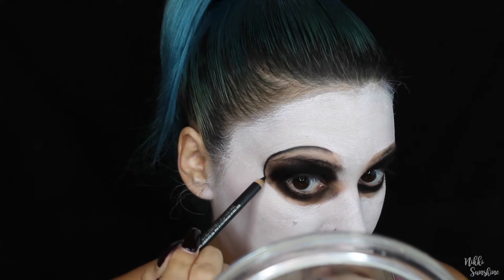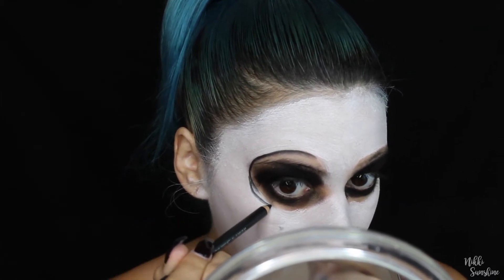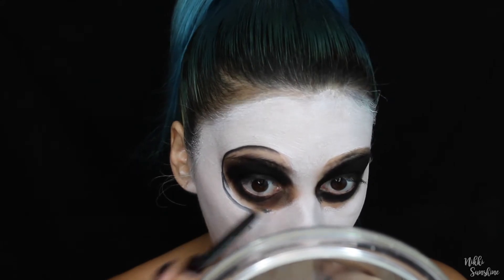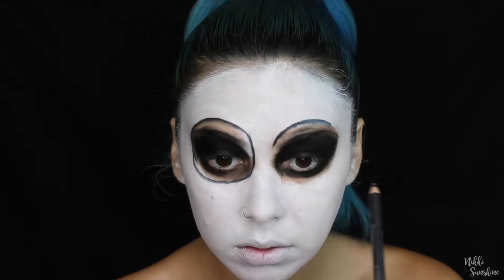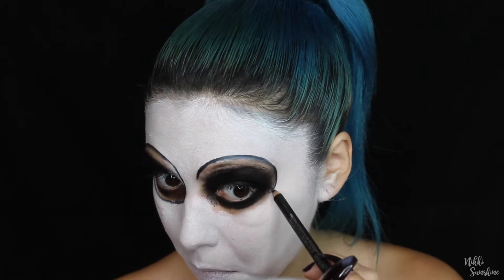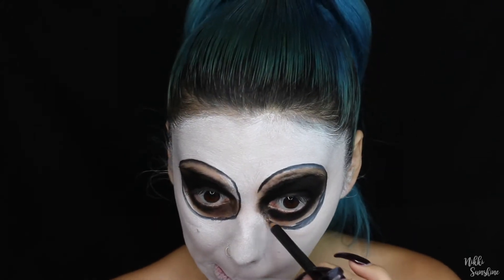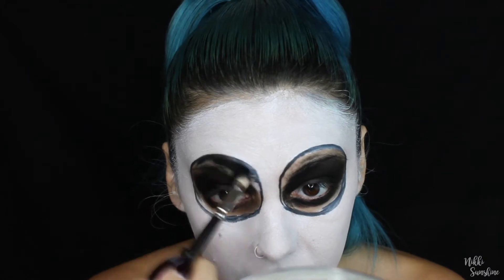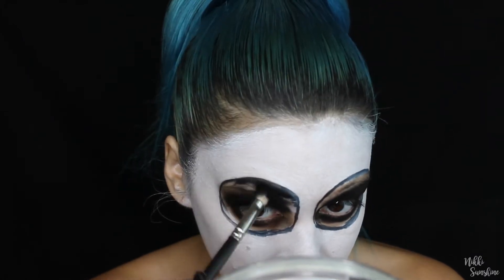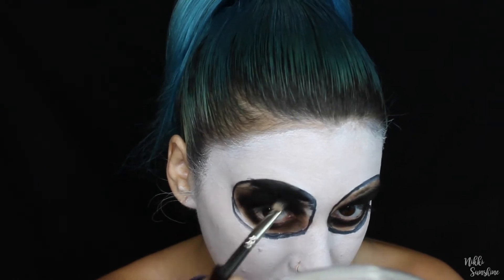Now I'm taking a black kohl pencil — this is Smoldered by Mac, but you can use any creamy black eyeliner you have — and I'm basically just making two circles right around my eyes. They don't have to be extremely perfect. I kind of realized I should have done this before filling in my eyes, but this was my first time ever doing a skull look so I was just going with the flow.